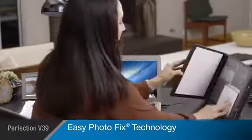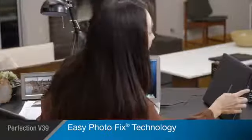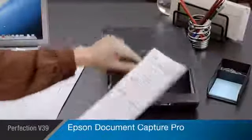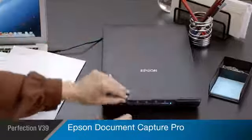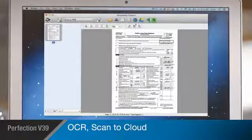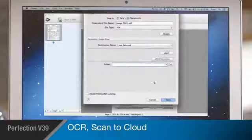Epson's easy photo fix technology allows you to restore color to faded photos, helping you preserve your priceless memories with one click. The V39 also comes with Epson Document Capture Pro for optical character recognition, document management, and scanning to cloud services like Google Drive or Evernote.